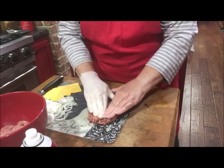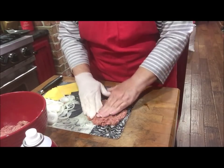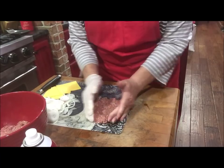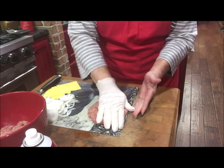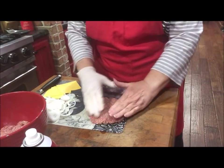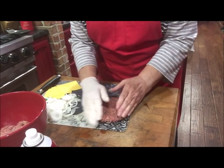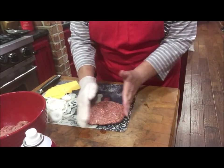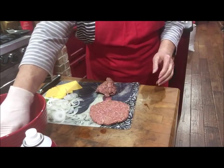Now I just take my meat and make a little patty with it, pressing it out as thin as I can get it. If you chop your onion up and put it into your beef, it's hard to seal it with the cheese in there because you've got all those little bumps poking through. So I make a patty, make sure I can get it up off the surface, and then make another one to go with it.